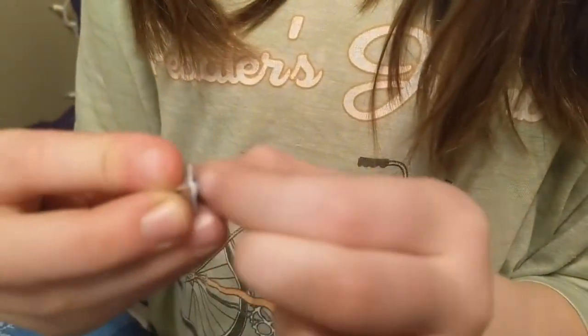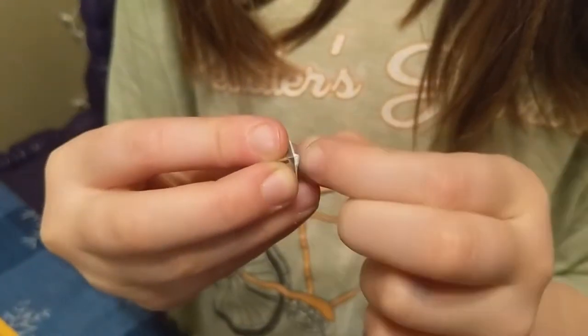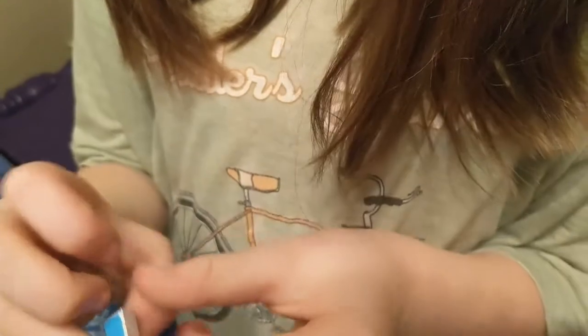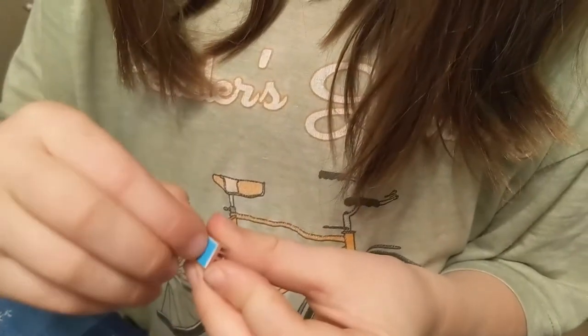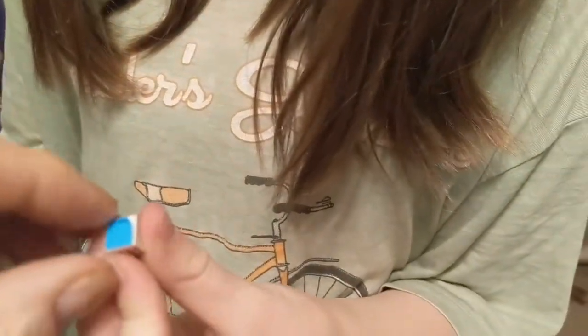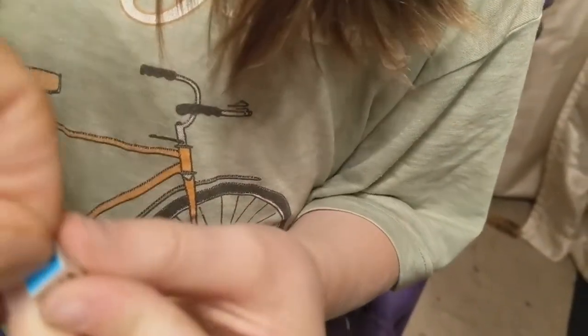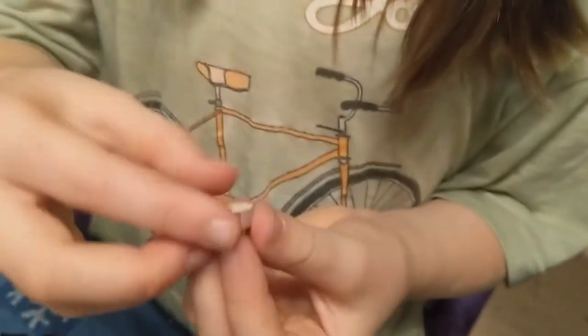What do you got? You getting it? Yeah. Come off. When in doubt, force it. Can you help? I can. Maybe. Let me see. Hold it. Oh, you had it. Oh, there it is. Oh, look at that. We got it.